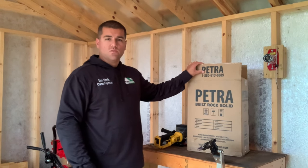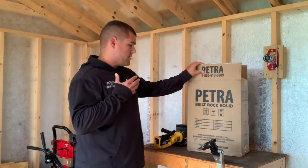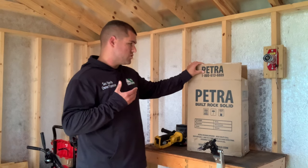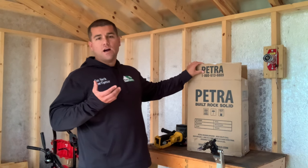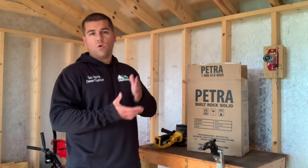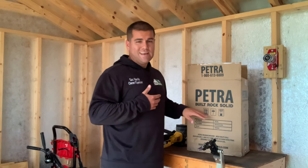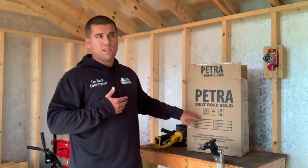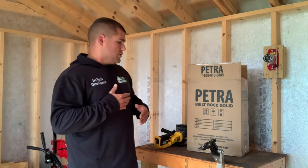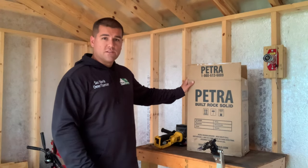What's going on everybody? I'm Sam Norris with Progressive Lawn Service. We're gonna be out here today in my shed going over the Petra HG 4000 backpack sprayer made by Petra Tools. I can't really call this an unboxing video because I've already opened the box, but we're just gonna go over what exactly is in this box and what you would be getting if you were to purchase this unit. It retails online for $179 from their website, so let's jump right into it.